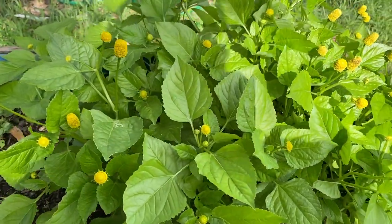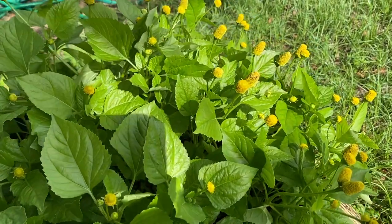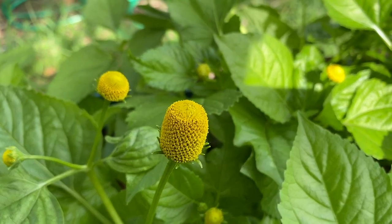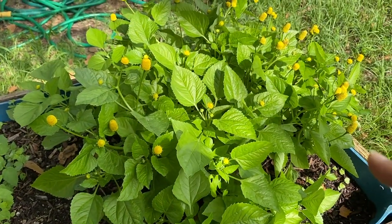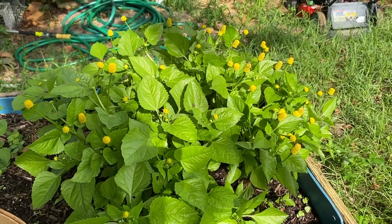So what I'm going to do is go ahead and just clip some of these, and then dehydrate them and save them and put them in with my medicine. Aren't they pretty? And the bees love them. So if you're able to, go ahead and get yourself some buzz buttons.